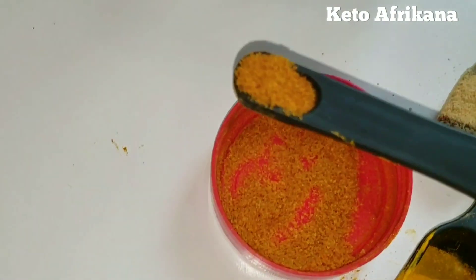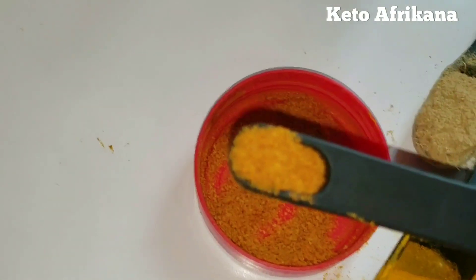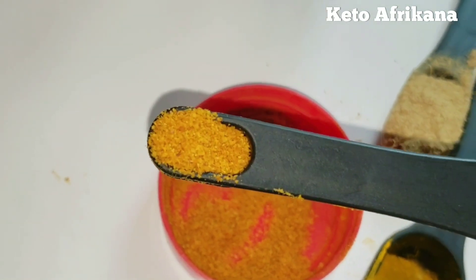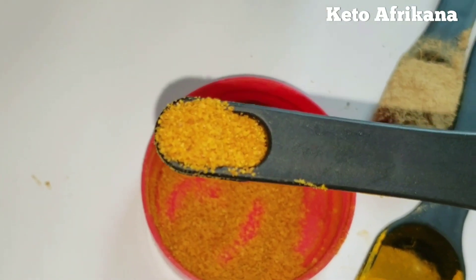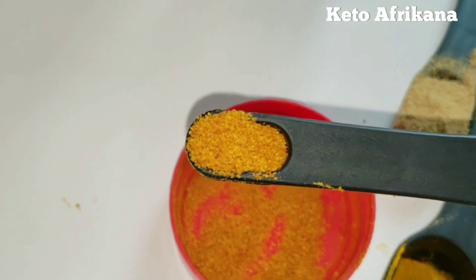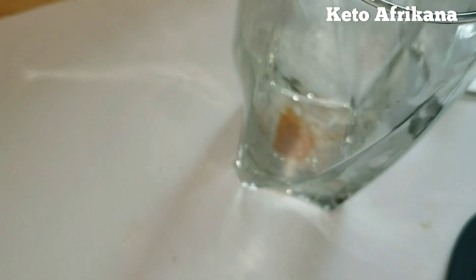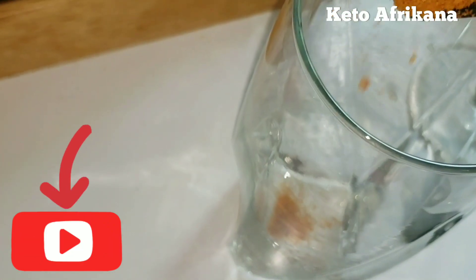So in our cup, I have the one-fourth of a teaspoon of cayenne pepper. Now, the cayenne pepper is one of the most important ingredients here, and you cannot substitute this for paprika. Some people have asked me if they can substitute it — no, you cannot. You just need cayenne pepper.